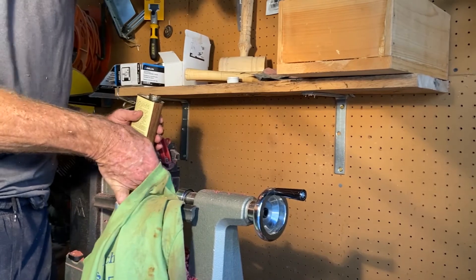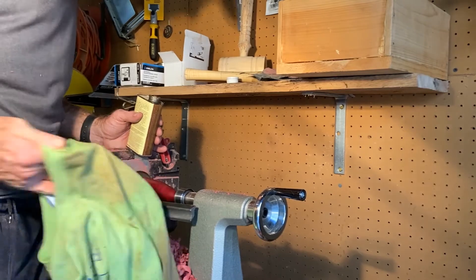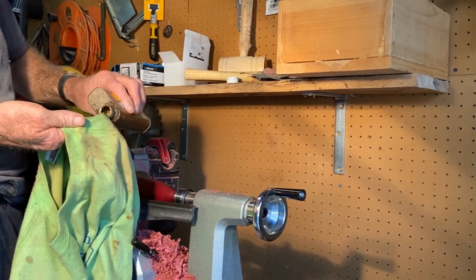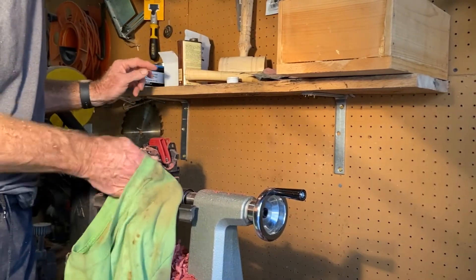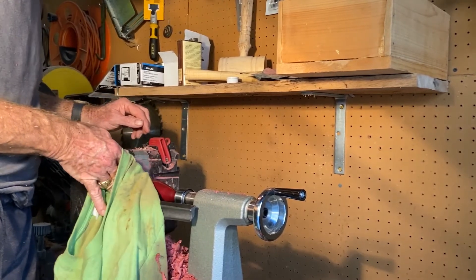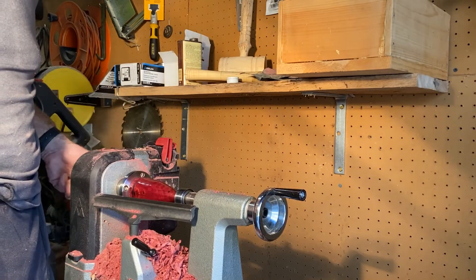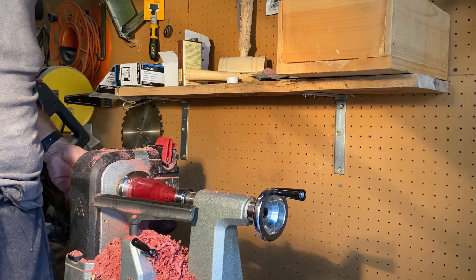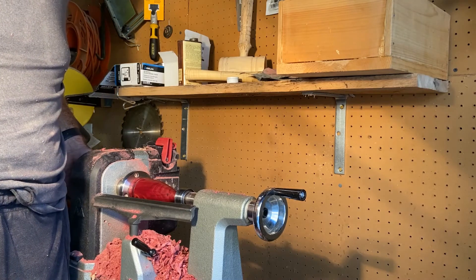Oh, I think you're going to like it. I think I'm going to like it, that's for sure. Okay, let's rip this off. Look at that beautiful piece of red cedar — perfect red heart. I've never done one like this, but hopefully this won't be my last one.